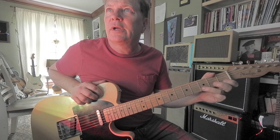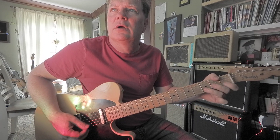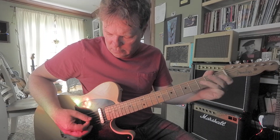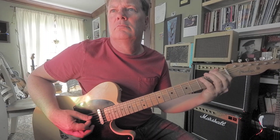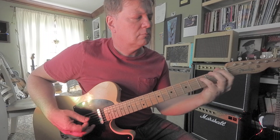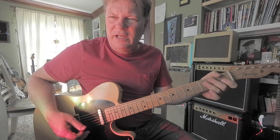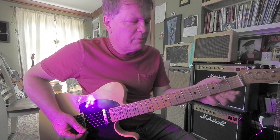2nd string. You could do it the opposite, but it doesn't sound as good going up. Descending is better. And you could always take it up a fret.